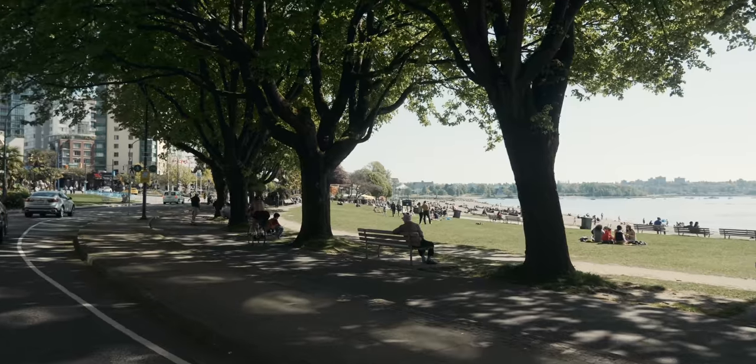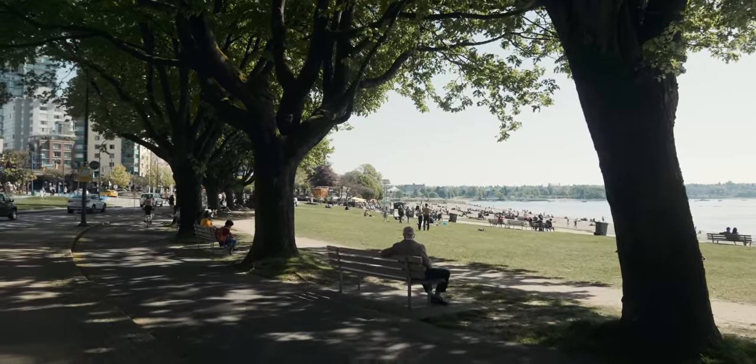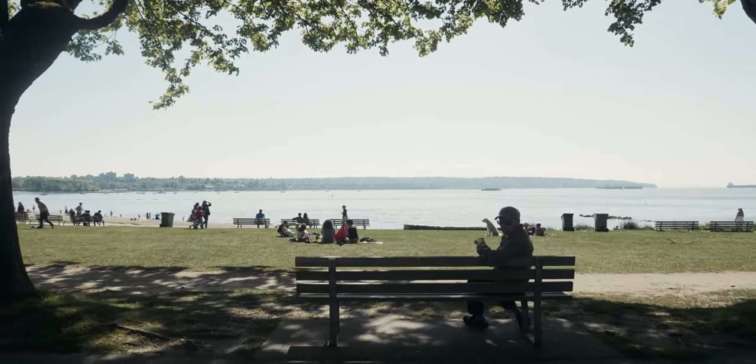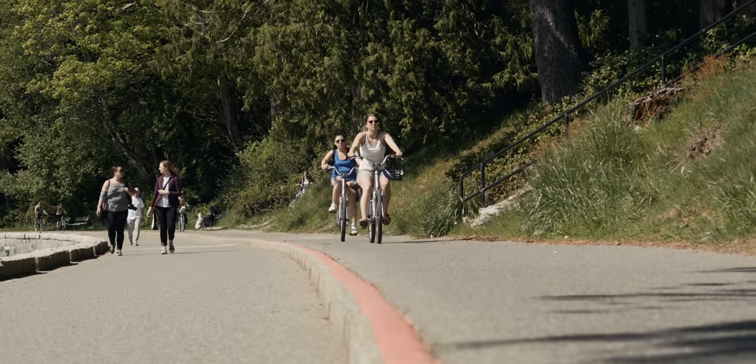In normal handheld use, one of the flaws of using a lighter gimbal becomes pretty obvious — it's actually really hard to hold something so light steady on the up and down axis. Now obviously that's not a fault of the gimbal, that's just user error. So with better technique, and if you walk a little lighter on your feet, you could definitely get rid of some of that up and down shake, but it takes a little trial and error and practice.